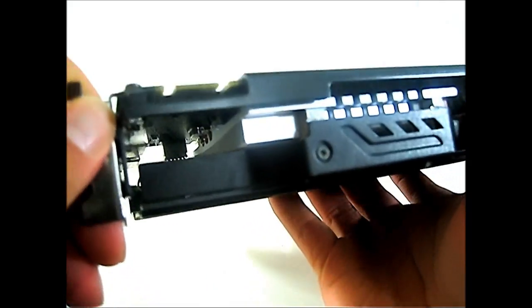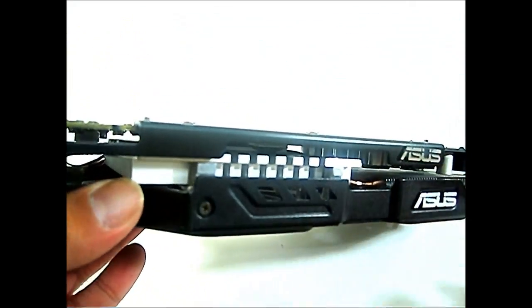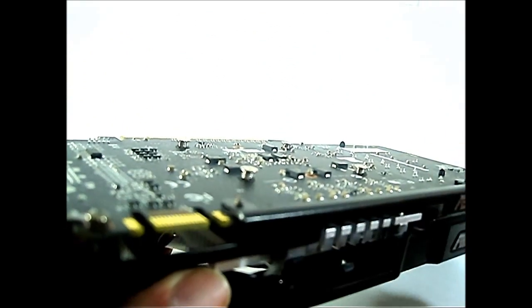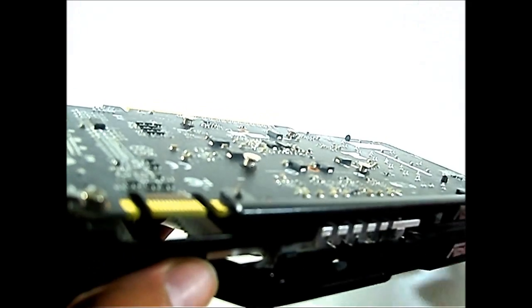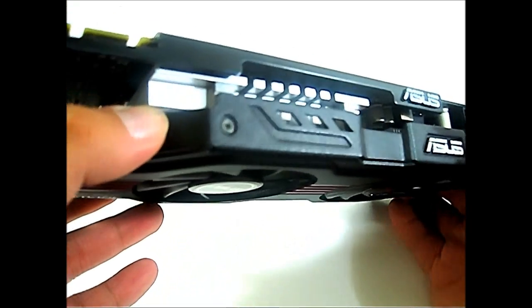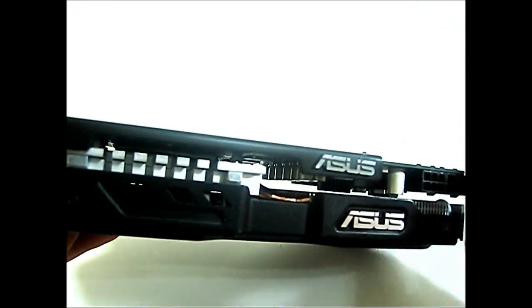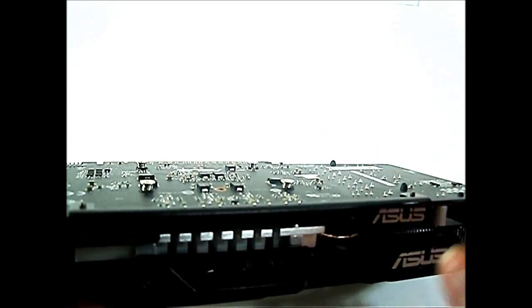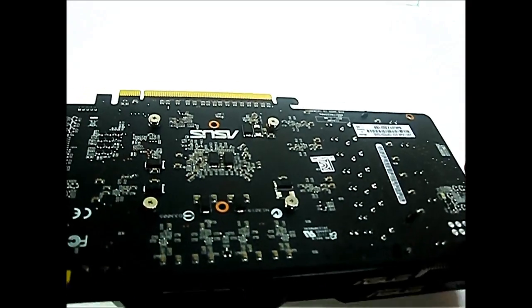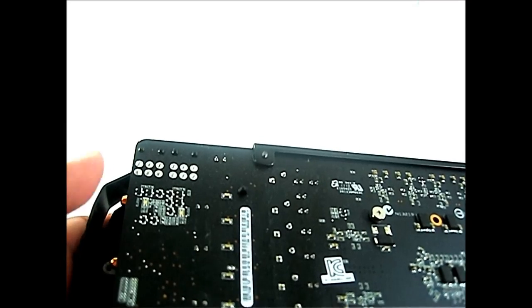Instead of a back plate, the ASUS GTX 560 Direct CU2 has this long metal piece running along the side, screwed in place. It actually helps since the shroud is metal and there's a very heavy heat sink — without it, the PCB would bend slightly. So in place of a full back plate, it gives the card stability and keeps the PCB straight. On this end, there are two 6-pin power connectors, and there are also two LEDs that should light up if your two 6-pin connectors are plugged in properly, delivering enough voltage.